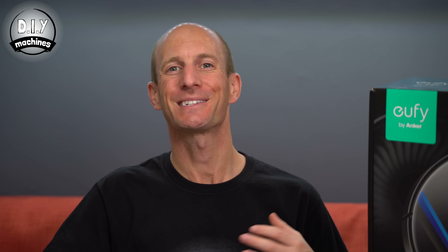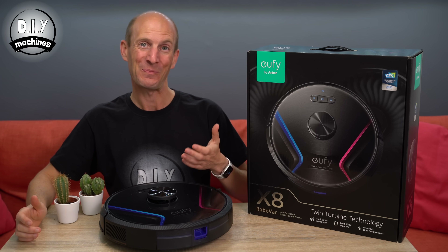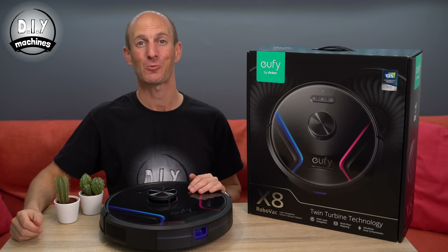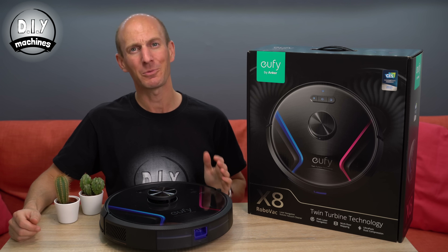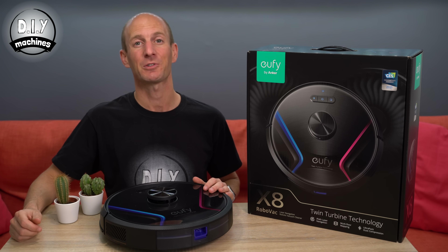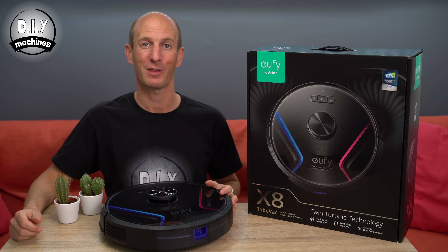Hello, I'm Lewis from DIY Machines. I've always wanted to design and build my own 3D printable robot vacuum cleaner, but was never really sure where to start. Then, just the other day, Eufy reached out to me and asked if I would review one of theirs.